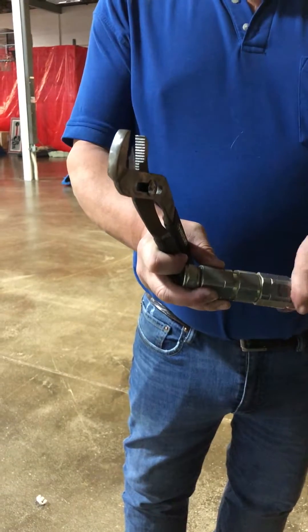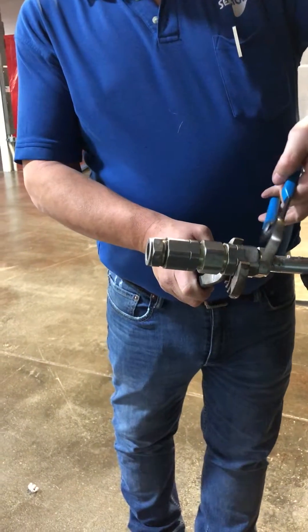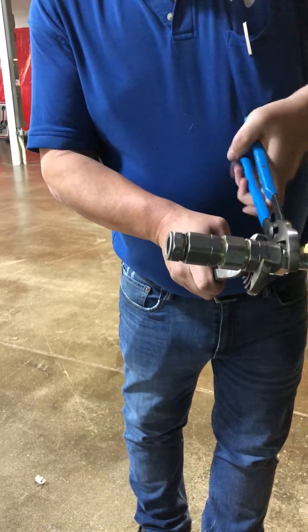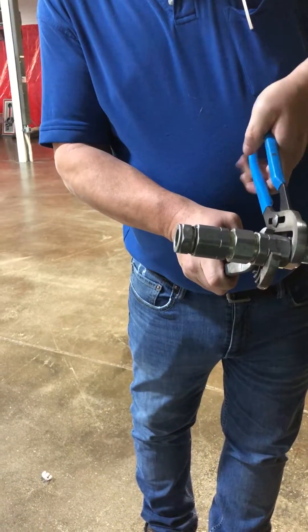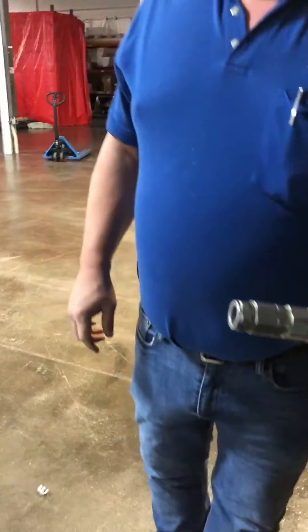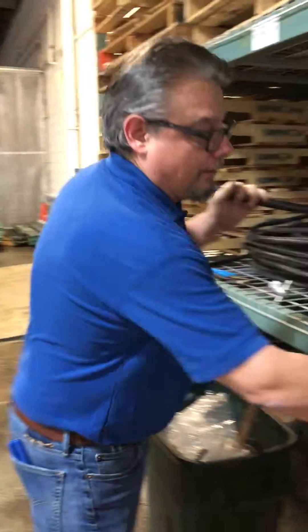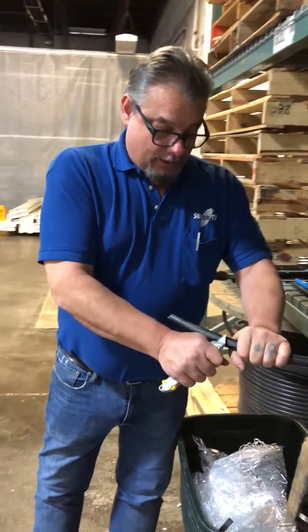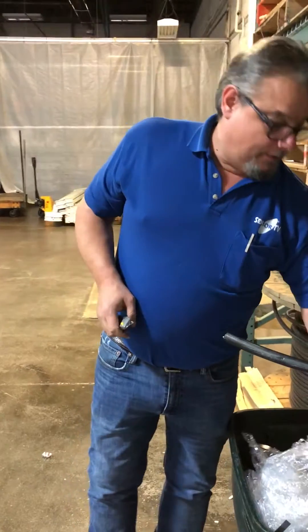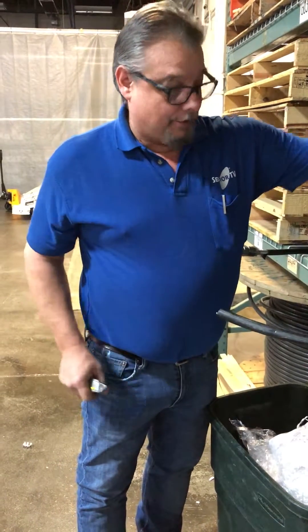Now on the other side we're going to do the same thing but with the drill — a slightly different method. In an underground repair you're not going to have a lot of cable to play with, so if you're going to do it this way you have to be very careful that you don't grab the center conductor and have it go wrong on you, otherwise you're digging back a lot farther.